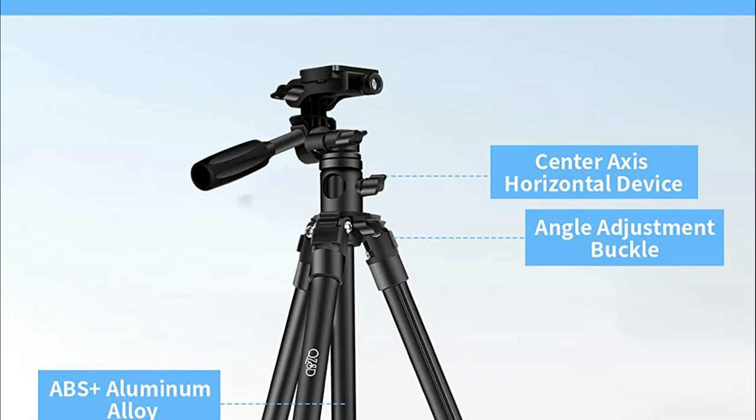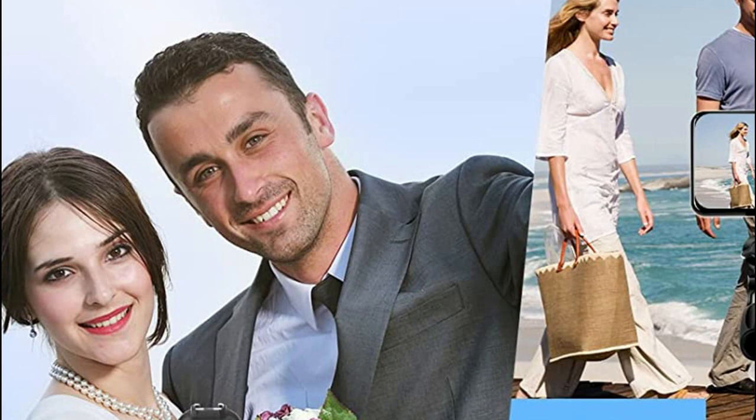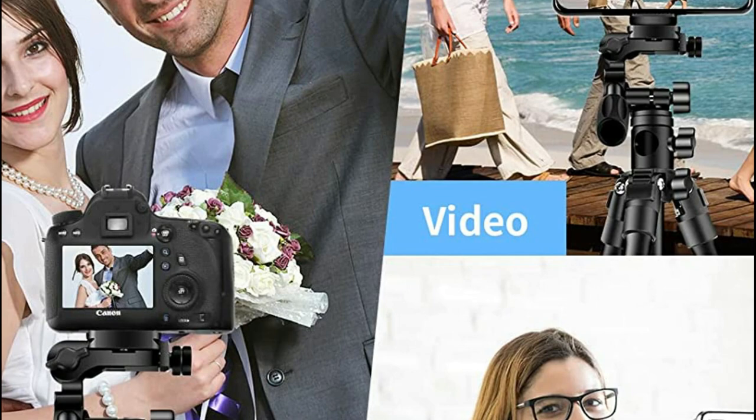The 360-degree swivel function allows tilt and swivel motion for portrait or landscape shots. The lightweight aluminum travel tripod can be transported with a carry bag easily. It weighs 2.13 pounds and is durable.